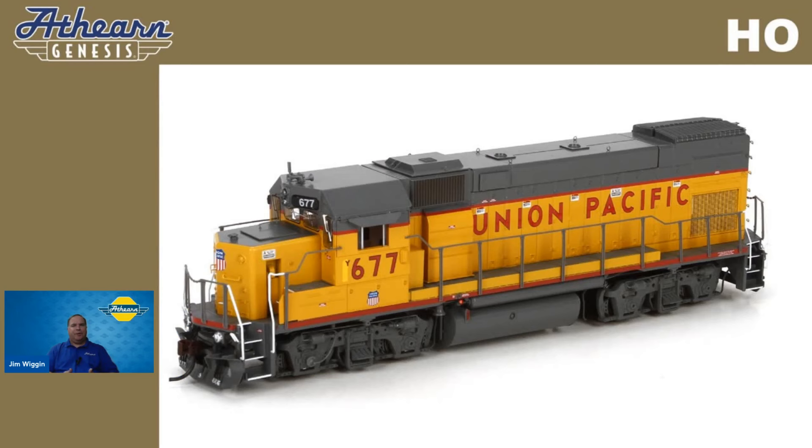EMD built the four-axle GP15-1 back in June of 1976 and continued production until March of 1982. This was intended to provide an alternative to some of the rebuilding programs that many railroads were applying to their early road switchers. It's generally employed as a yard switcher or a light road switcher, launched as an economical solution versus rebuilding a first-generation locomotive. A total of 310 units were built for American railroads, and a number of these GP15-1s remain in service today for yard work as well as light road duty.